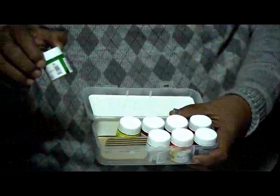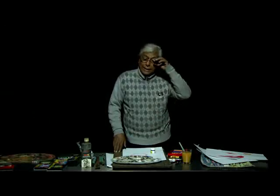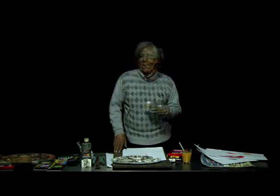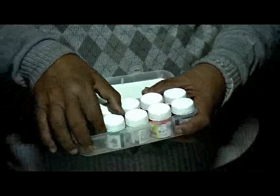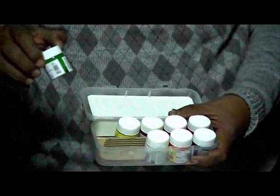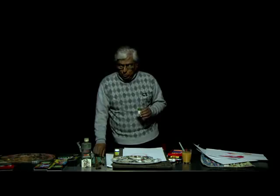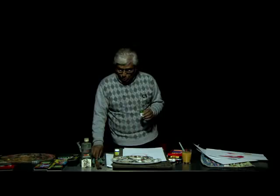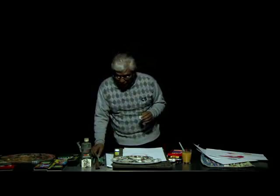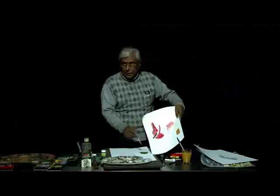There is one more thing — that is acrylic. Acrylic is a new form of style or technique. The pigment is from chemicals and it has a binder that is also chemical in nature. I will show you how we can use acrylic. Acrylic is almost like a poster color in nature — it is opaque and should be used with a special kind of brush. The effect is almost like poster color.